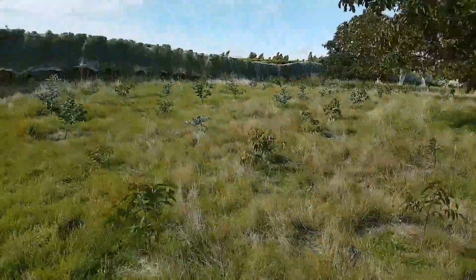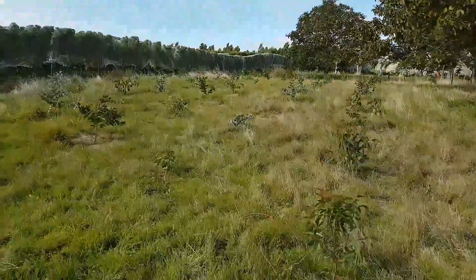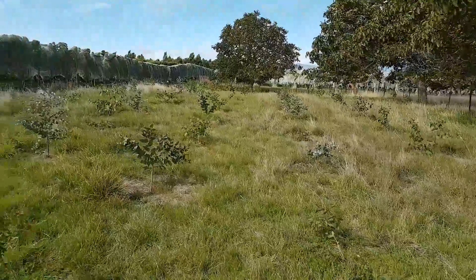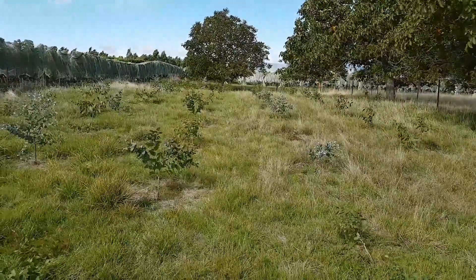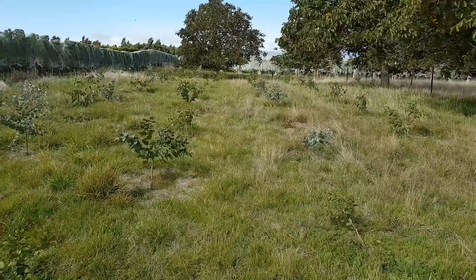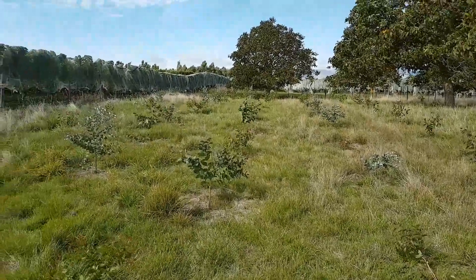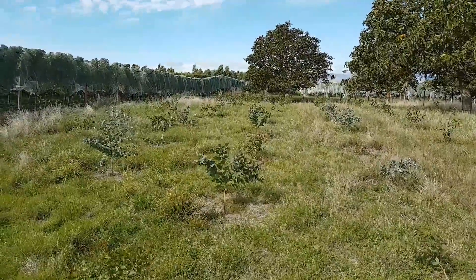So yeah, it's now mid-March 2017. These have been growing in the ground since August, so that's most of our summer. These were all grown from seed the previous year.